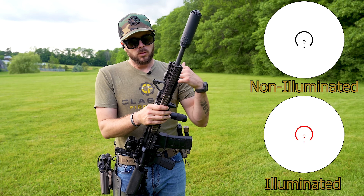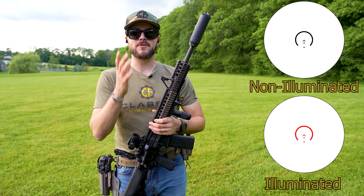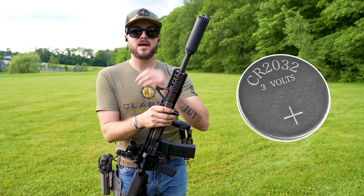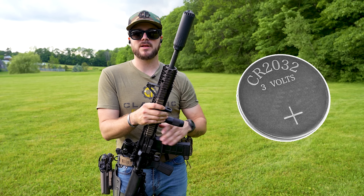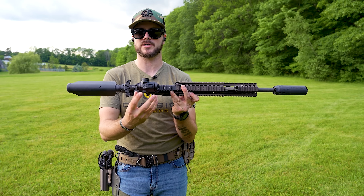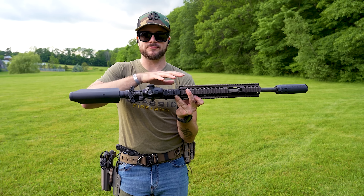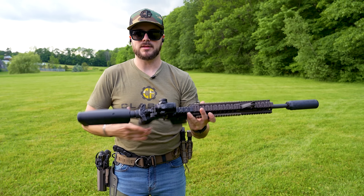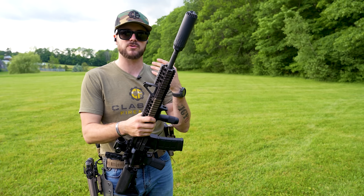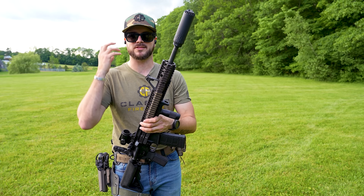And you really won't have to worry about the battery anyway, because it has a 50,000-hour battery life out of the included CR2032. On top of that, after four minutes of resting, this optic shuts off. It has a shake-and-wake technology that Swamp Fox has incorporated — after four minutes of no movement it turns off, and the moment you pick it up it senses the motion and turns on.